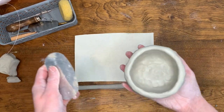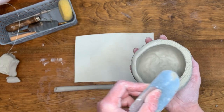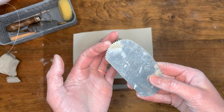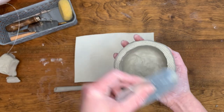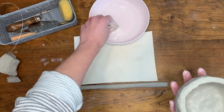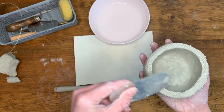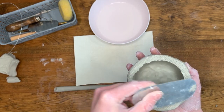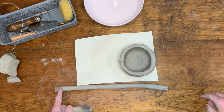Now that you have created your coil, we are going to attach it to your mug base using the slip and score technique. You will want to use a tool that has a sharp edge — here I am using a scraper tool with a serrated edge, but you can also use a knife or a needle tool. Using my scraper, I'm going to roughen up the surfaces that will be connected. Once both surfaces are roughened up, I'm going to add a little bit of water or slip. By roughening up both surfaces, we are making sure that the clay being attached will stay stuck together — we basically made a clay form of glue.